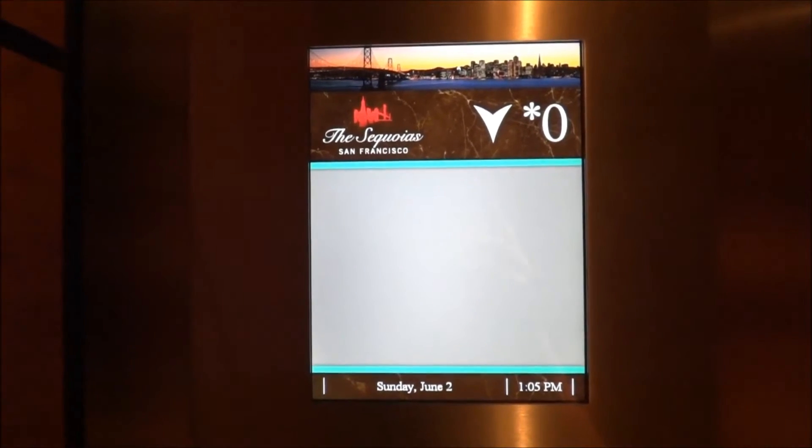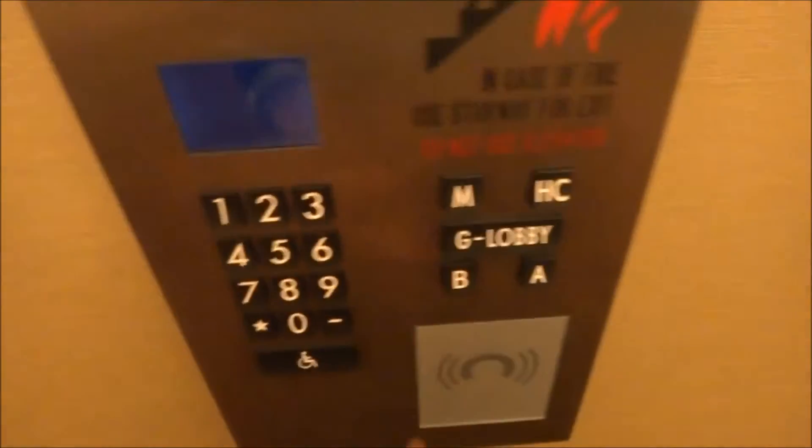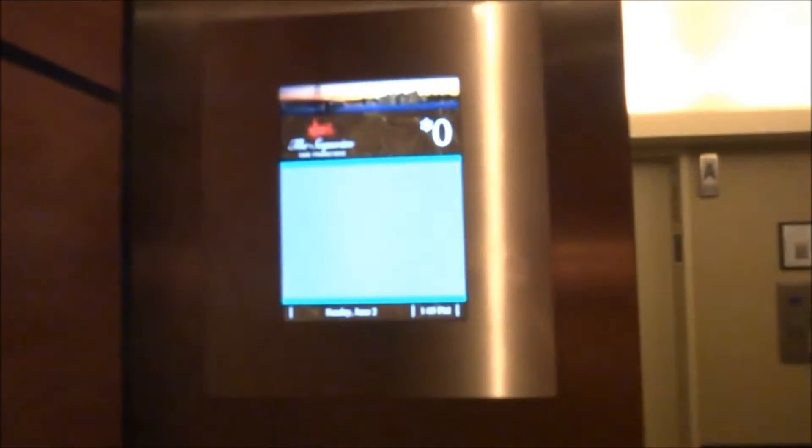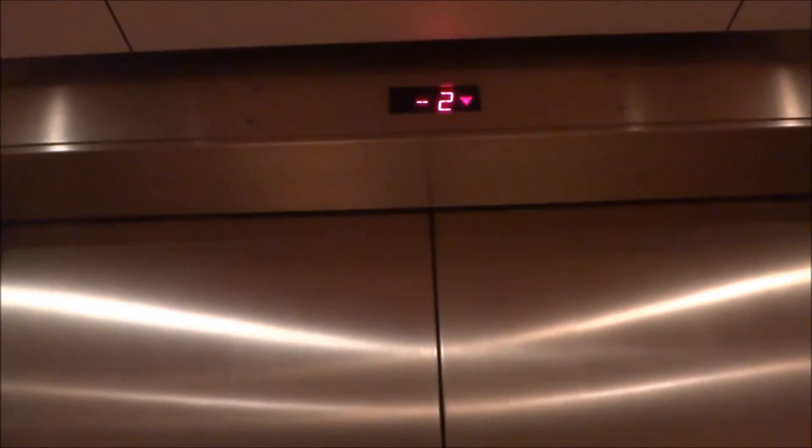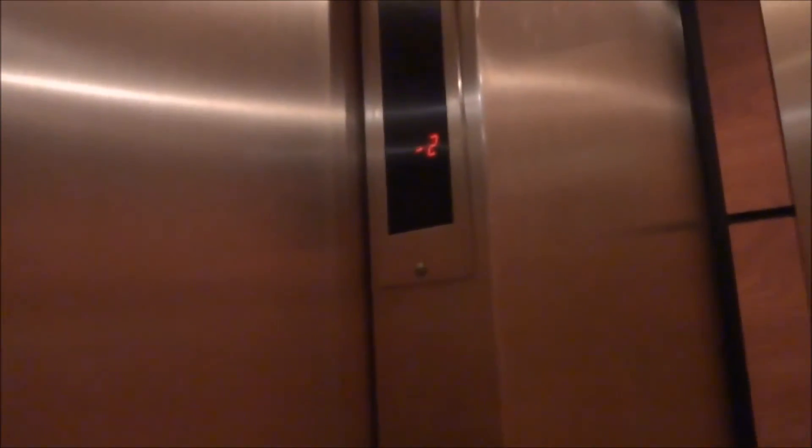Four zero. Doors open. 4 is closing. 4 minus 2.